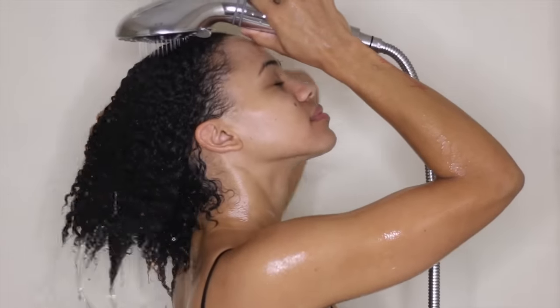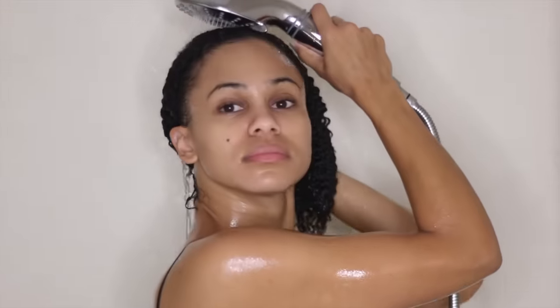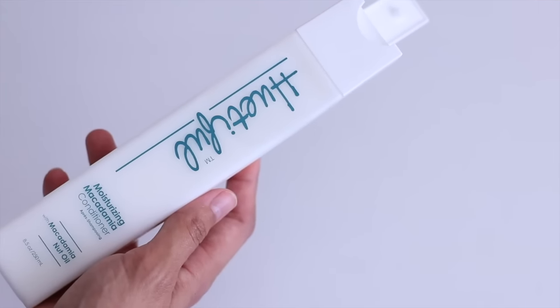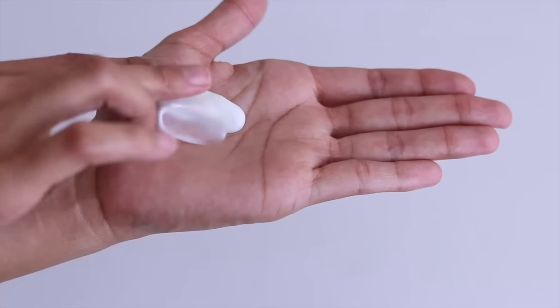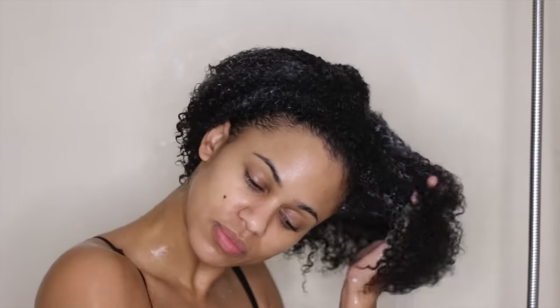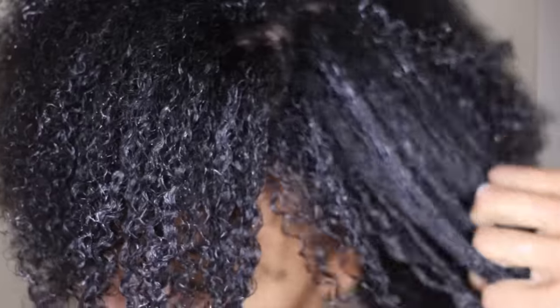Let me add that it smells amazing. After rinsing my hair, it felt clean yet moisturized. Next, I'm taking the Huitiful Moisturizing Macadamia Conditioner. I'm sure by now you've heard of macadamia oil. Macadamia oil is beneficial to the hair in many ways, but it's mainly great for maintaining moisture and preventing breakage.